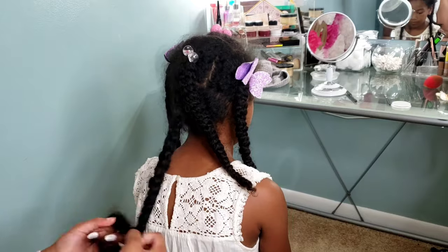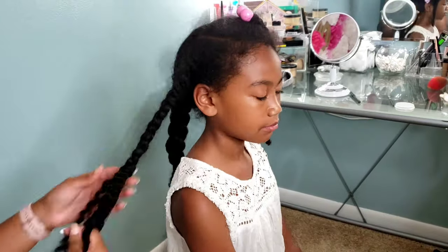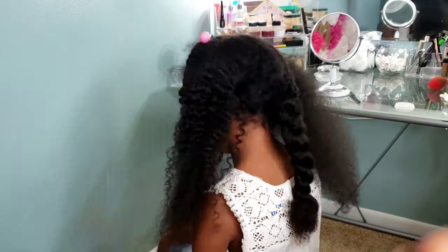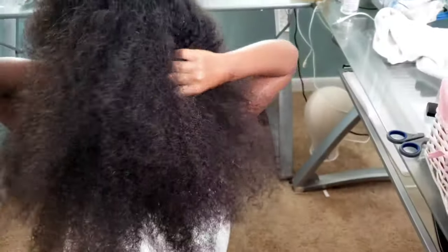Welcome back to the Pom Pom Sisters YouTube channel. We are doing another hair tutorial on some cute knotless braids for Kalia. Kalia is not new to the knotless braids — I have done them before, and there's also a video of her rocking her knotless braids in different styles that she loves to wear.